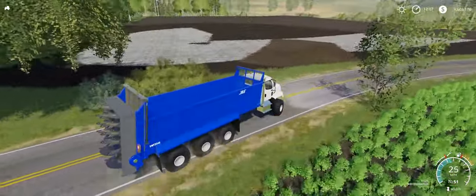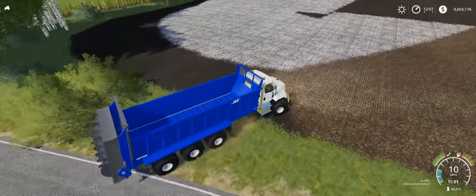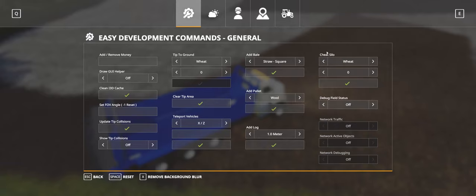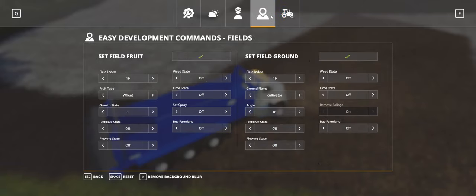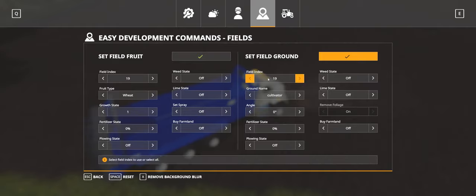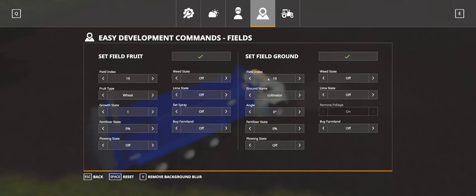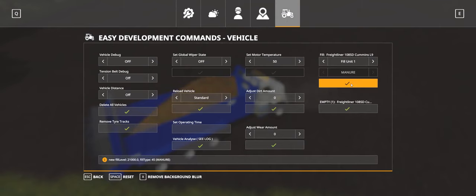Let's come over to our field here. This is kind of all already done up, so let's go ahead and change the field to nothing. Turn our time down. And let's fill it up with the manure.